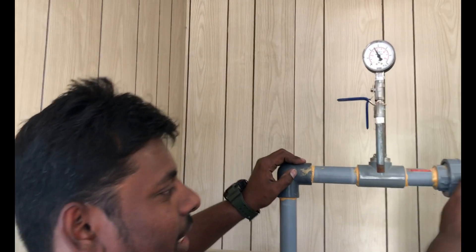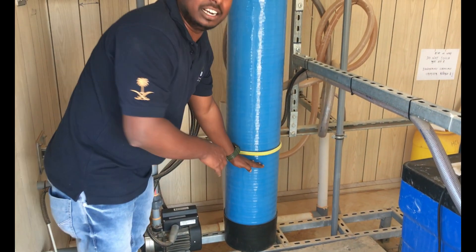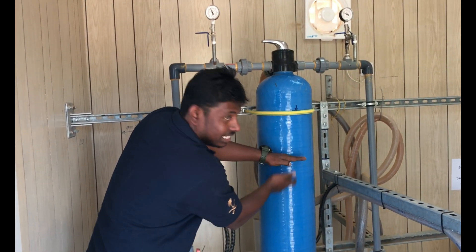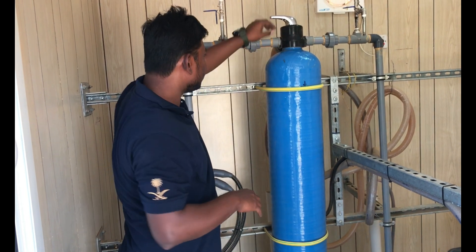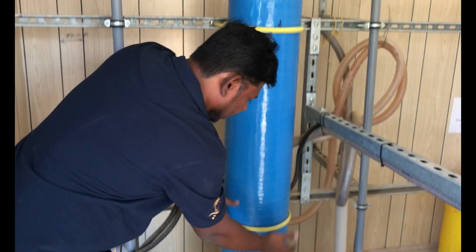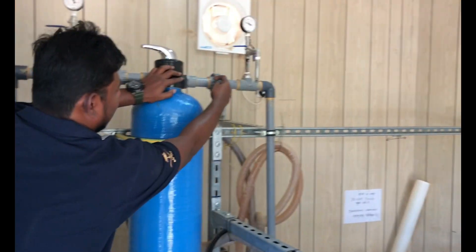From this, you can see it is going to the sand filter. This sand filter has different kinds of media. Up to here it has gravel, up to here it has silex — silex is like small particles of sand — and up to here it has fine sand. From top and bottom it has its own strainer. Whenever the filter is in service mode, the water will go through the media, then enter inside the strainer, and through the pipe the filtered water will come out and go to the next step.